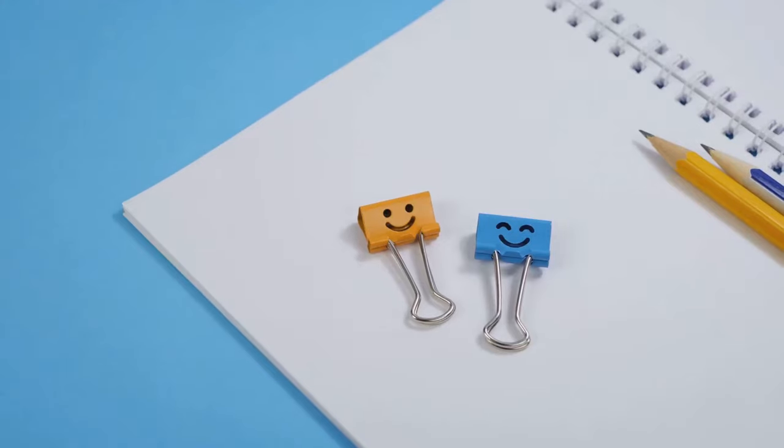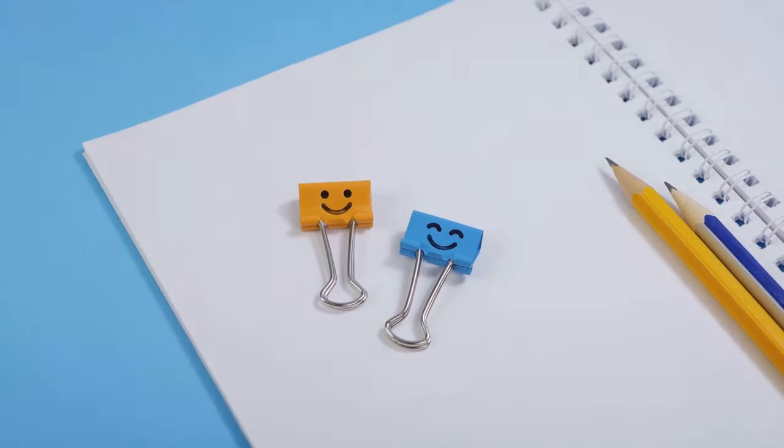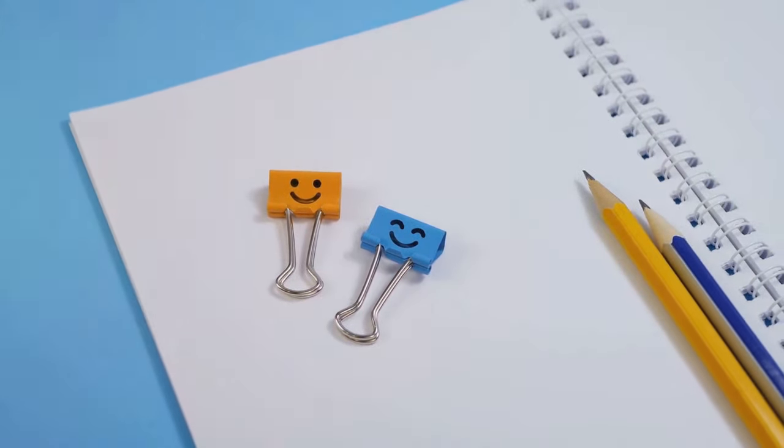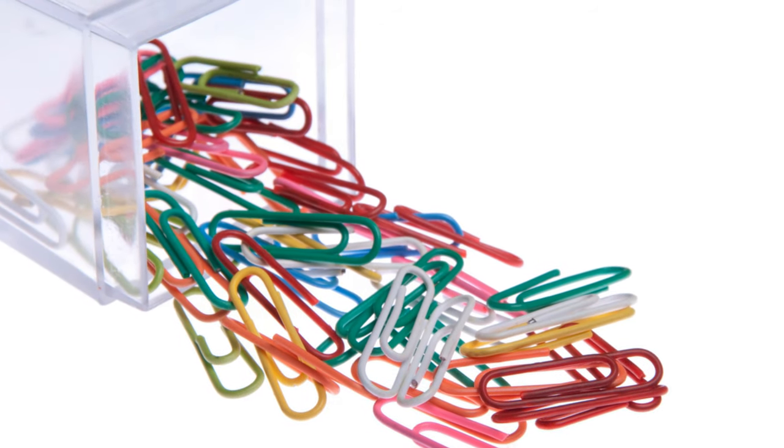Ever wondered why binder clips have loops on their arms? These unassuming office staples do more than just keep our papers neatly organized. The loops on the arms of binder clips have a secret secondary function that can make your life a tad bit easier.